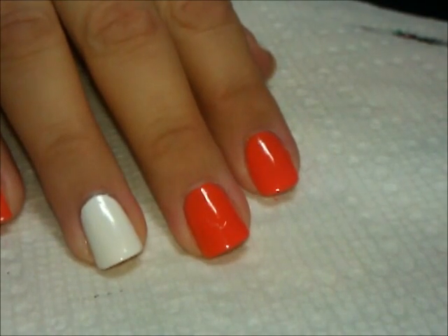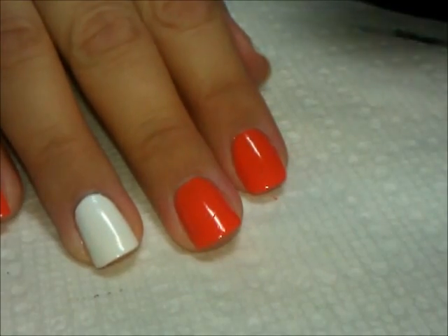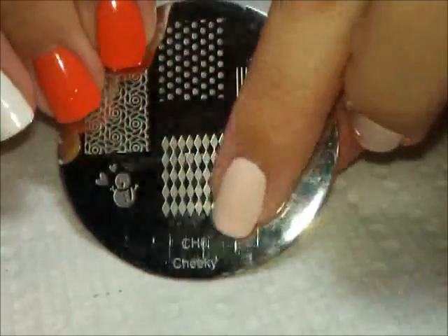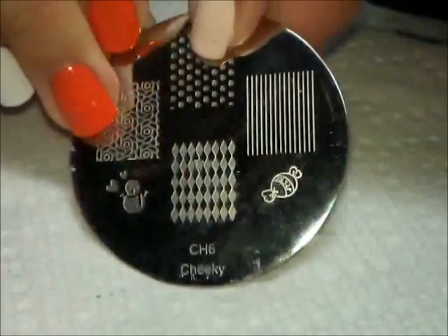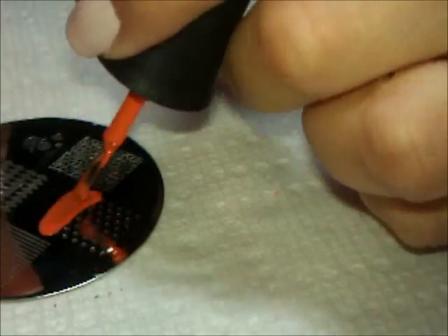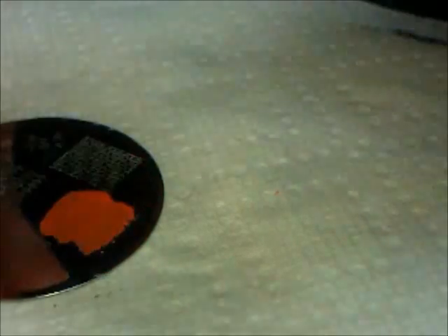What we're going to do is we're first going to stamp with some polka dots. I'm going to be using this Cheeky plate, plate number six. We're going to use these polka dots and stamp that using the orange, that same color from Finger Paints.